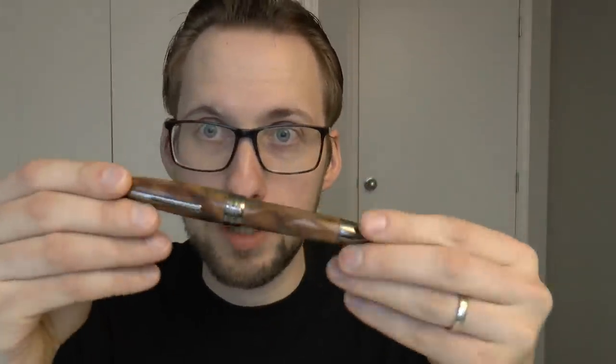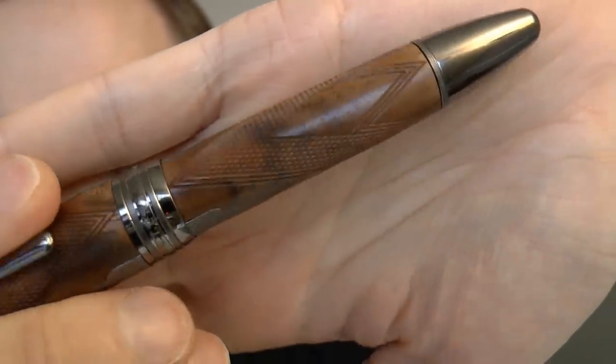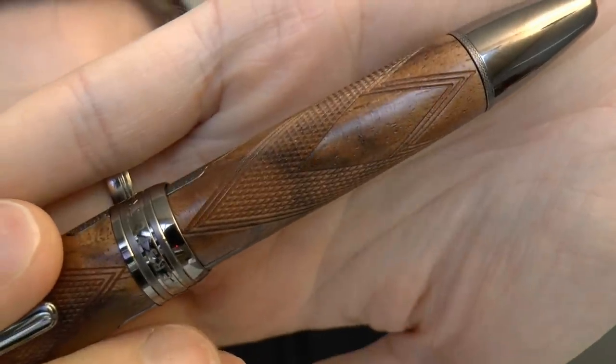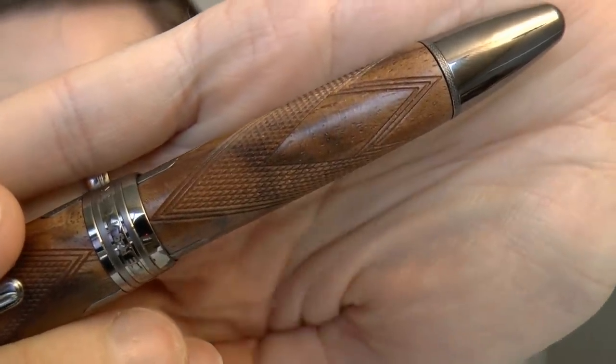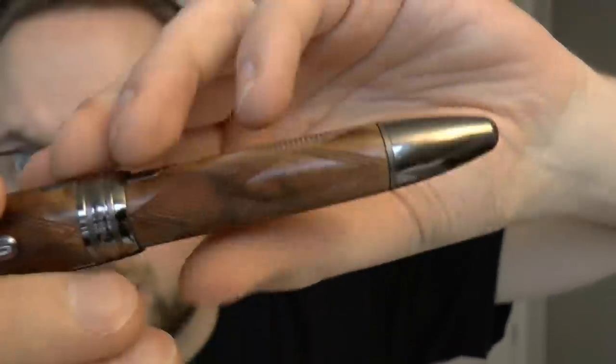The pen is made of walnut wood. I will say it looks gorgeous — I can't see anything beyond it. It does have this checkering, which they actually call Purdy checkering. I don't know if that's exclusive to Purdy, but I assume this is what you find on the rifles or guns as well. Nice ruthenium fittings, which kind of match the pen and give it a slightly dark look, and I kind of like that.